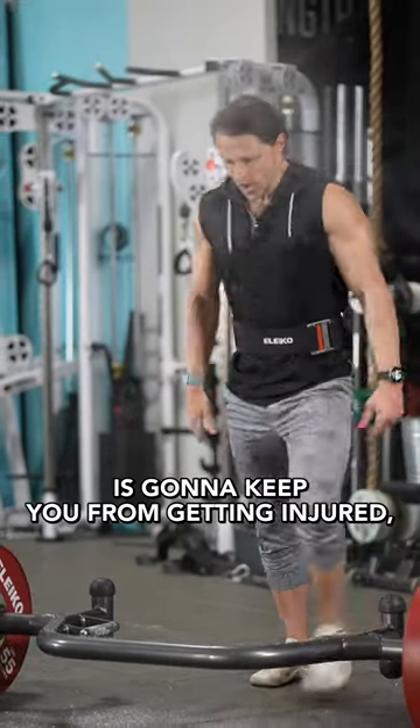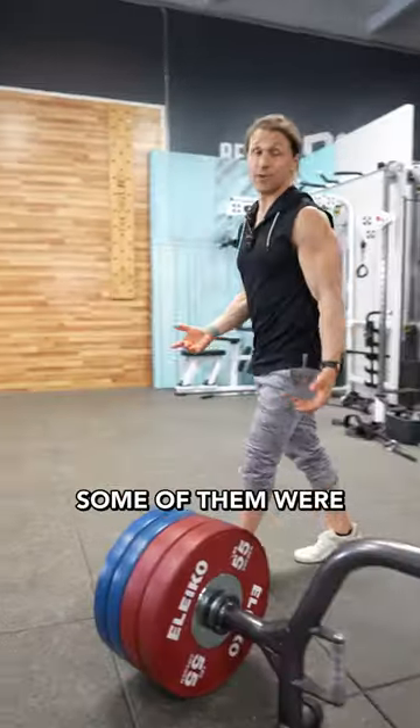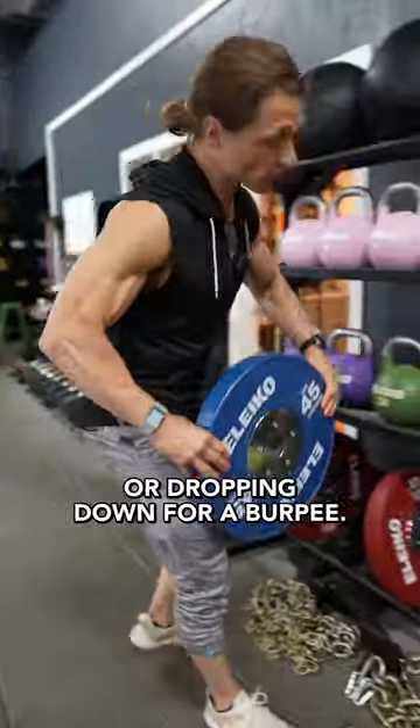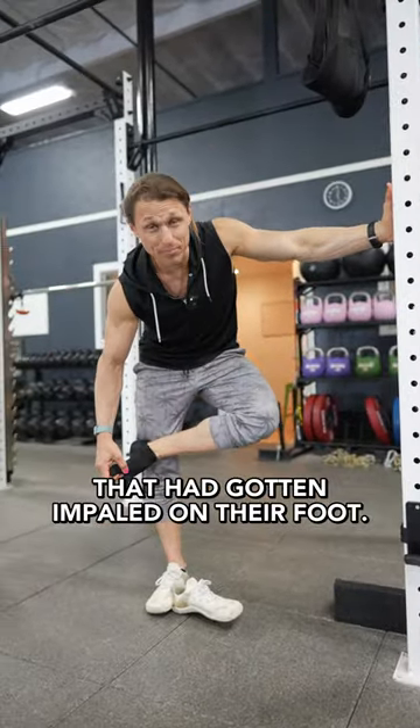If you think a flat braced back is going to keep you from getting injured, then I have terrible news. In the past month, eight people I know have thrown out their backs. Some of them were deadlifting with perfect form, and others were doing random things in the gym like putting away a weight or dropping down for a burpee. And some were just extracting a Lego that had gotten impaled on their foot.